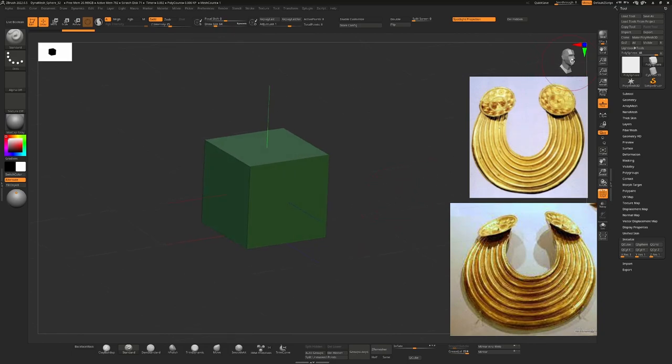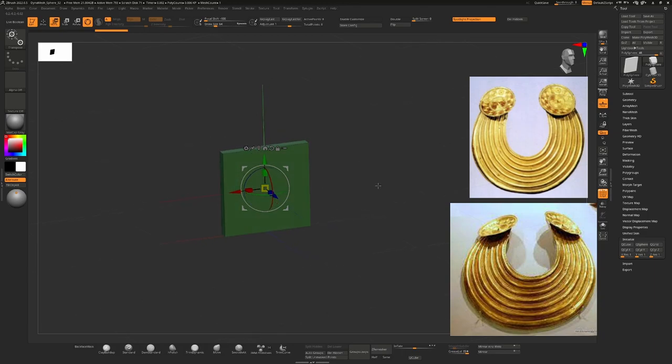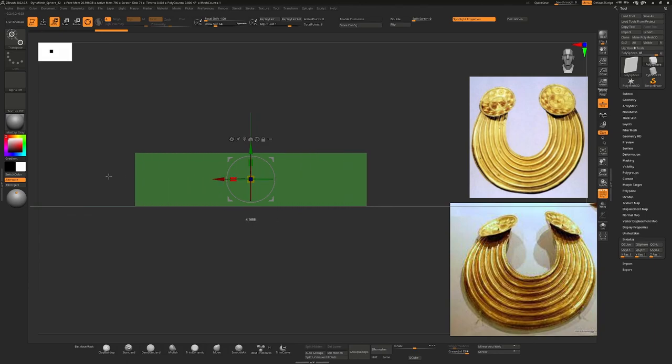I'm conscious of what's front and what's back. If I press W to go into the move tool and use the 3D gizmo, I can scale this down and make it nice and thin. I'm going to hold down Shift as I rotate around to get to a front view, then scale this out to make it nice and long.